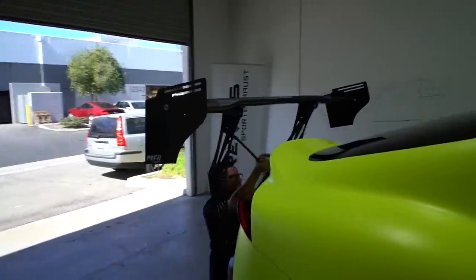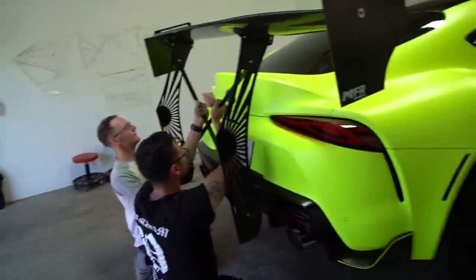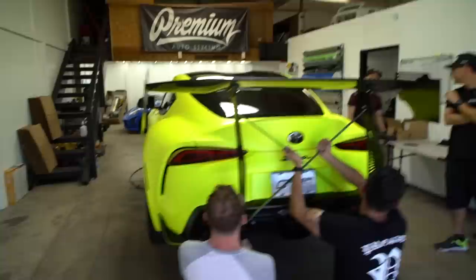All right guys, so I was lying to you — we're actually doing a big wing install and we got it done already. Look at these wing risers, that actually looks pretty damn good. This looks crazy — that looks like a Viper, that's insane.